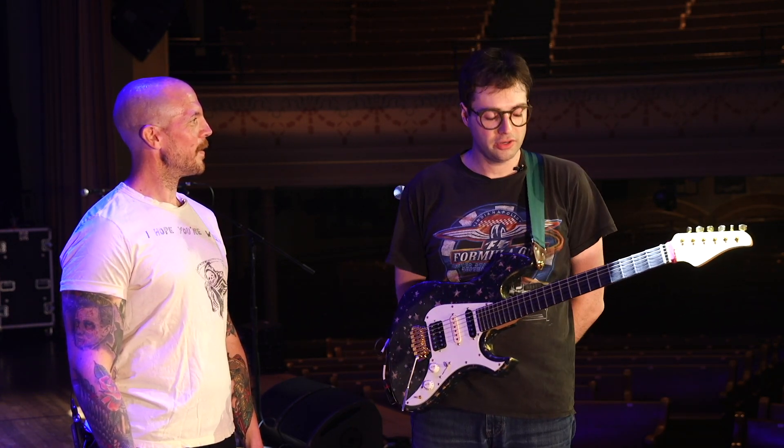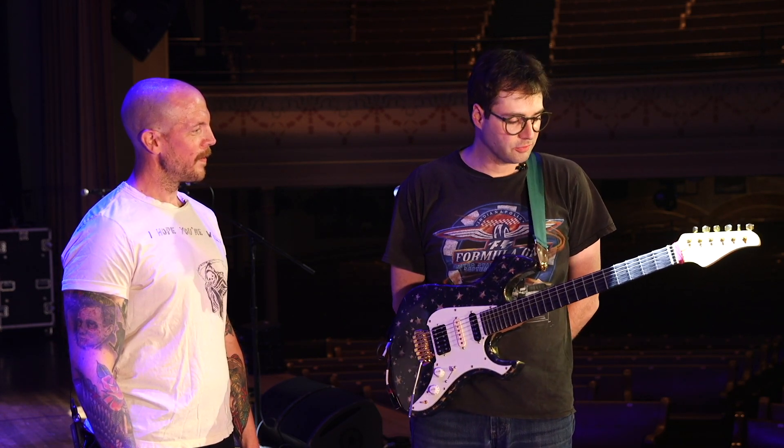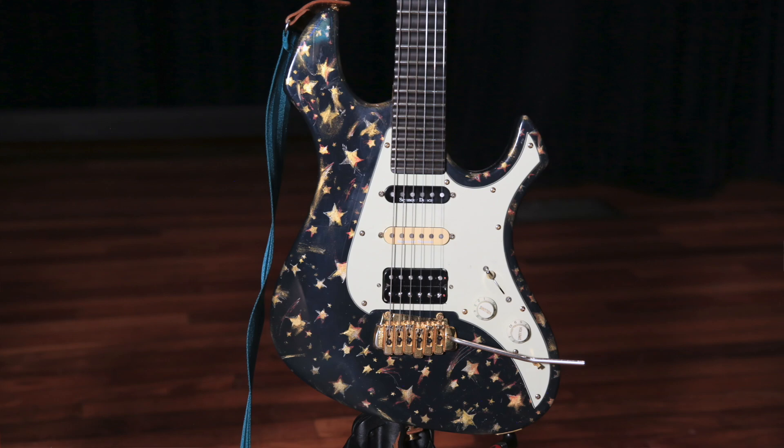From there we just specked it out. 24 scalloped frets, ebony fretboard. Maybe a little silly to use ebony if you're going to scallop them anyway, but it's your guitar, it's your whip. You do what you want.